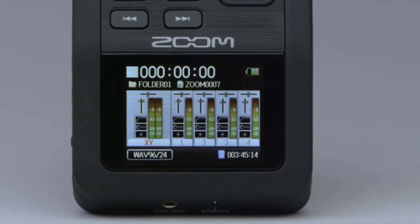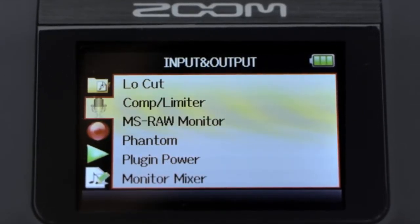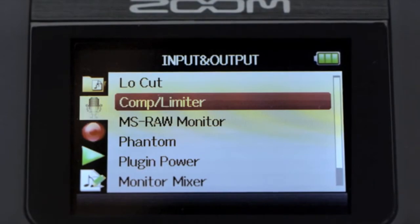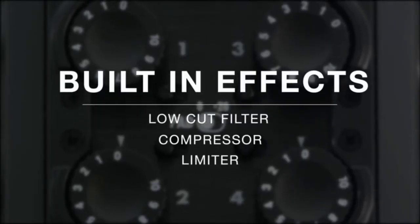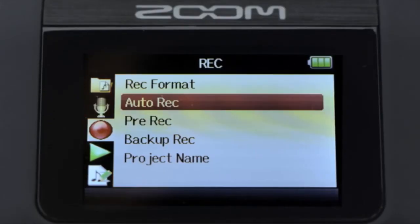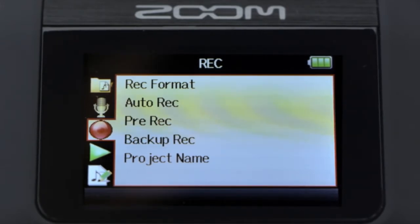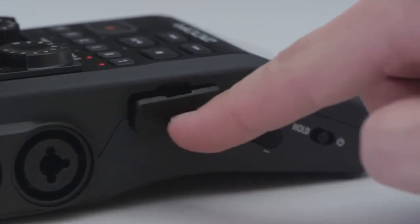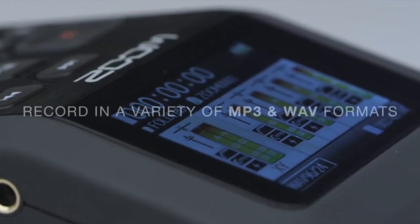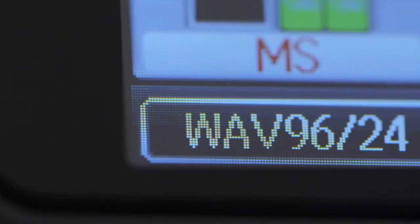A large, full-color display lets you keep an eye on your audio, even in low-light environments. Easy-to-navigate menus allow you to access effects such as low-cut filtering, compression, and limiting. Auto-record, pre-record, and back-up record functions guarantee that you'll never miss that perfect take. The H6 supports SD cards up to 128GB and records in a variety of MP3 formats or timestamp BWF-compliant WAV files, including 24-bit 96K for the ultimate in high-definition audio.